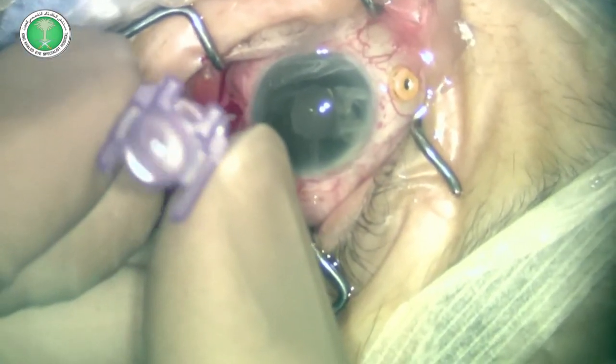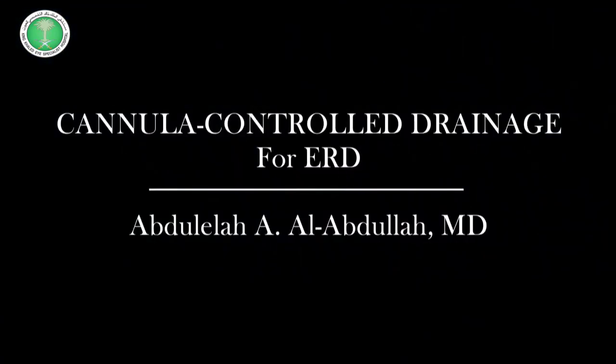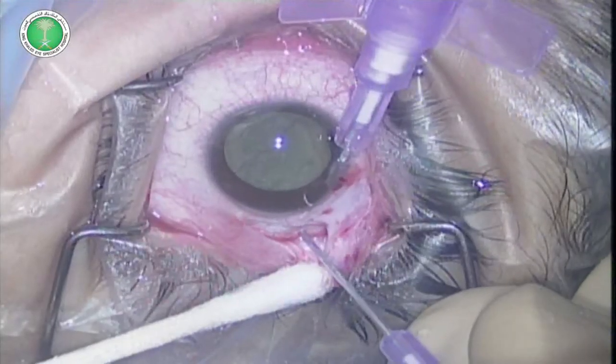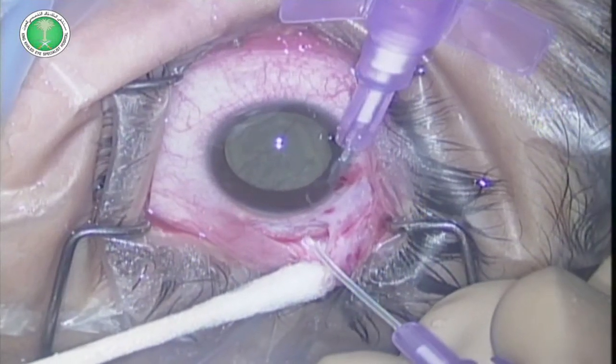This can be assisted by injecting BSS in the vitreous cavity or fixing an anterior chamber maintainer. Cannula controlled drainage can also be used for exudative retinal detachment. This is a case of exudative detachment secondary to Coats disease, where we can see the retina beyond the lens.